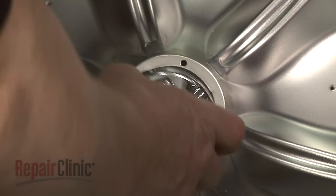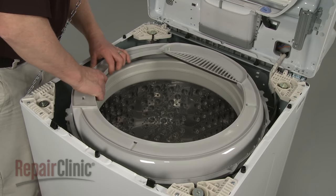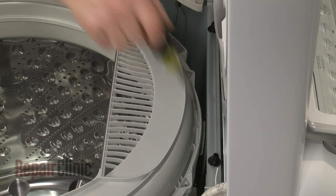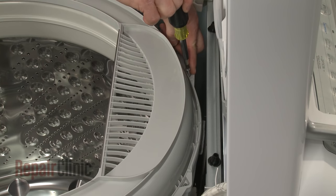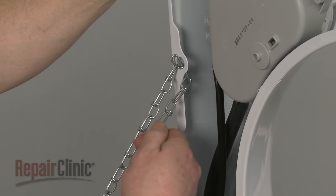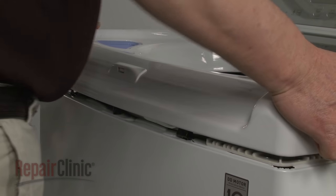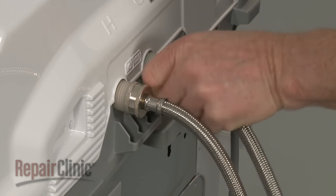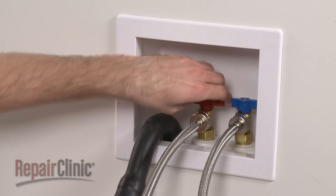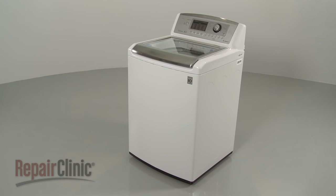Realign the cap on the wash plate and snap it into place. Realign the tub ring and replace the mounting screws to secure. Remove the support, then lower the main top and snap it into place. Reattach the hot and cold water supply lines to the inlet valve. With the appliance fully reassembled, turn the water supply back on, plug the power cord back in, and your washer should be ready for use.